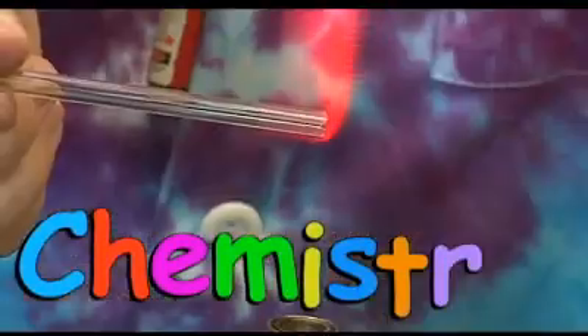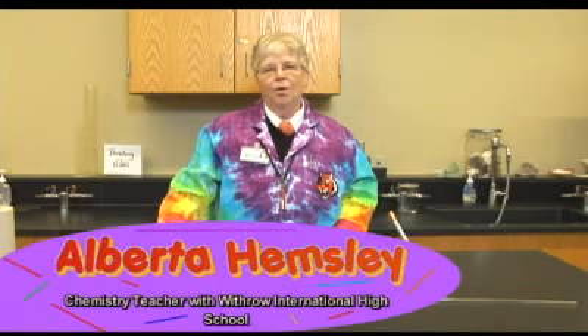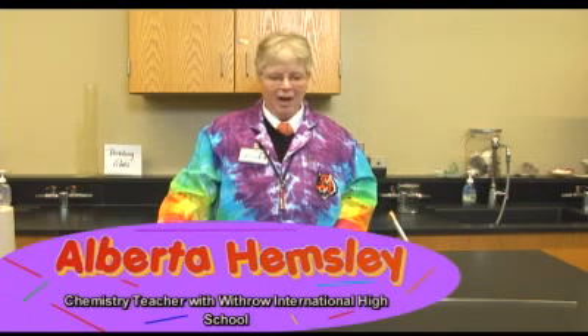Welcome to Chemistry with Alberta Hemsley. I'm Alberta Hemsley with Cincinnati Public Schools, Withrow International High School in Cincinnati, Ohio.